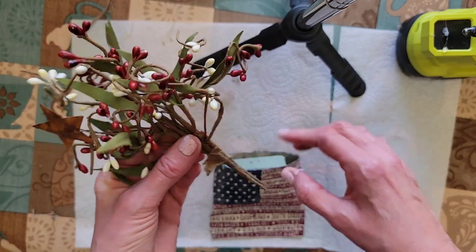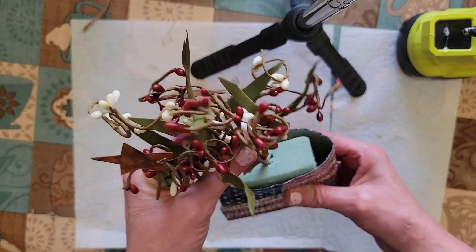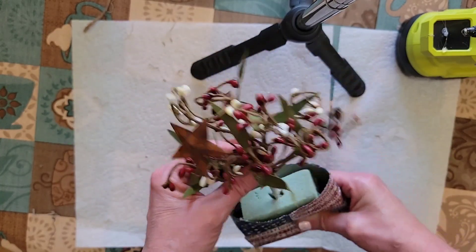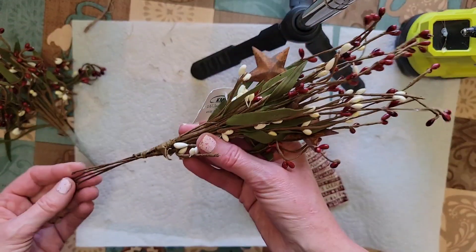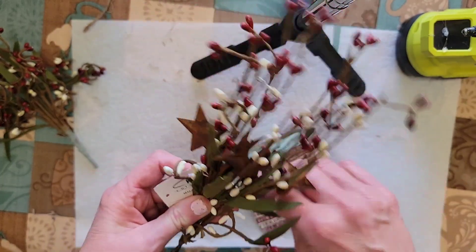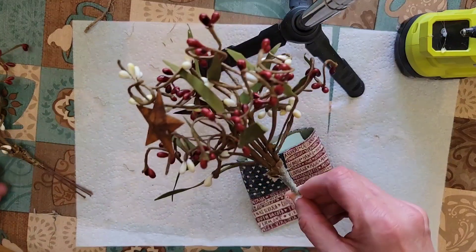I did trim some off the bottom and I'm going to try it in here and make sure that it's going to work out okay. I think this is going to be just perfect. This is what it looked like before — this was how it was purchased. But I felt it was maybe too tall and I think they need to be curled. So if you just wrap your finger around the branches — that's what I've done with this one and I think it's perfect.